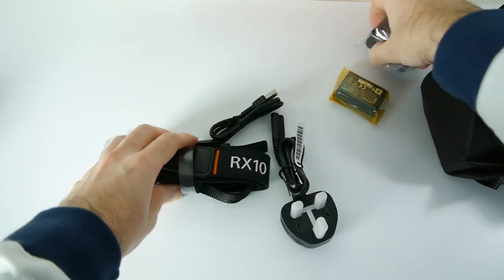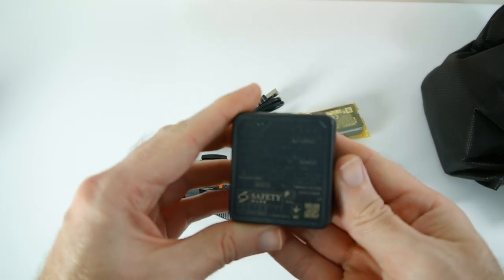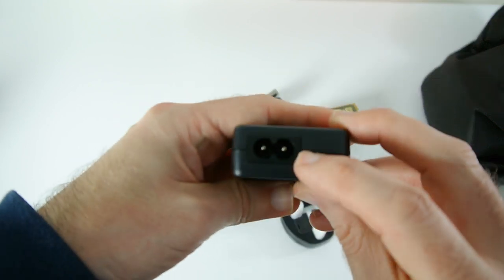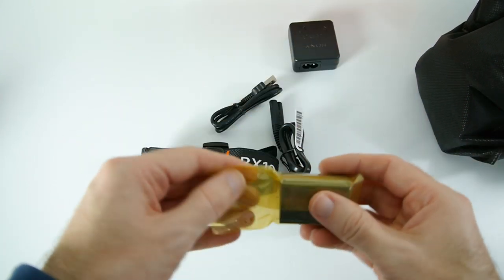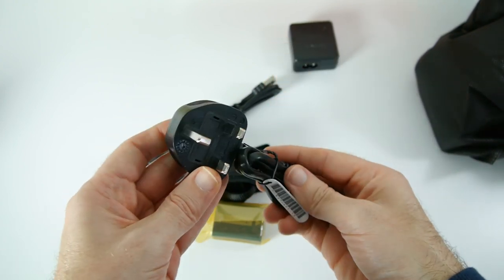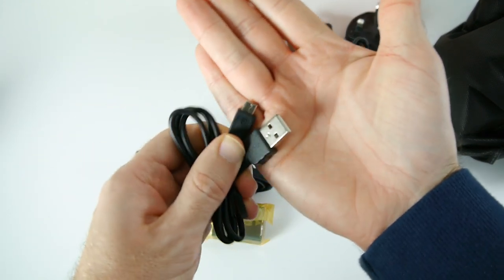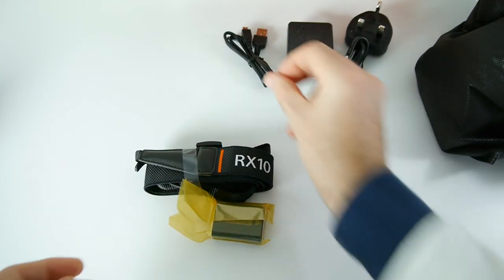First of all let's have a look at the power brick. We've got a multi voltage power brick, but it's a shame there's no external charger with this camera. A USB cable goes in one end and you actually charge the camera battery inside the camera. On the other end we put a figure-eight connector with a country-specific cable. We also get a short USB cable — full size USB on one end and micro USB on the other end going to the camera.